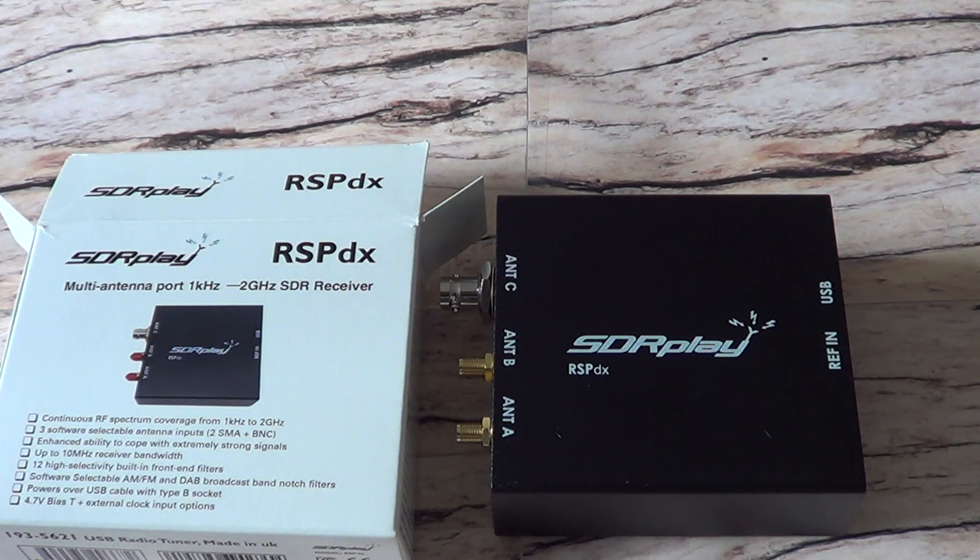A full review will be coming in the next week or so as I continue testing the SDR Play RSPDX — my brand new SDR that will be used on my PC. Please subscribe, give us a thumbs up, and thanks for watching.